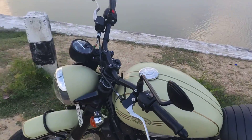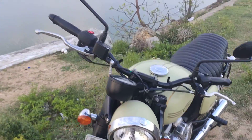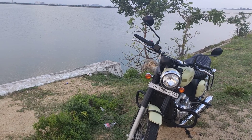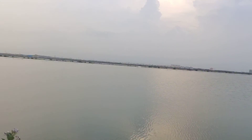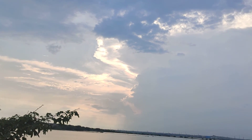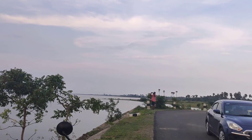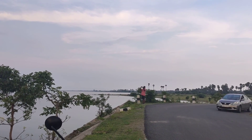So where exactly am I? I am in the first spot where I rode my bike to. It's a lovely place with quite a lot of water. The guy standing there and taking a pic is my friend who taught me how to ride.